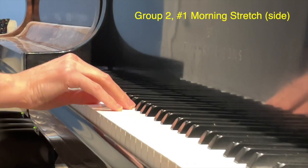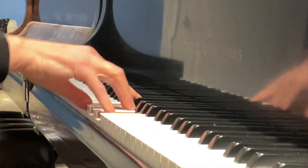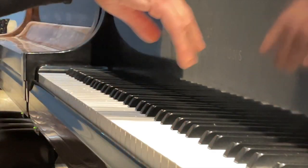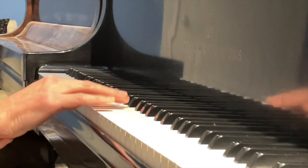Here is the side view for Morning Stretch. I just want you to see the gentle roll-up of the wrist for these chords — starting a little bit underneath and rolling through the pads.